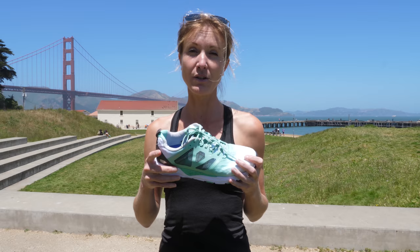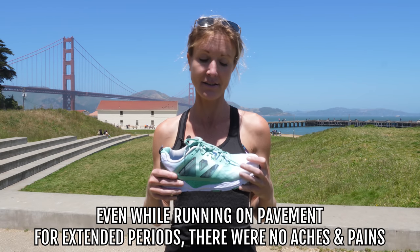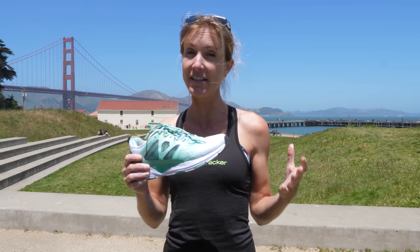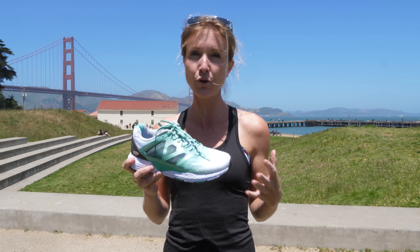No pounding — it was a really solid, smooth run. Even on pavement for extended periods of time, there really weren't any aches and pains. Speed and tempo wise, I felt consistent the entire time. So it was really a solid shoe and a comfortable, sturdy run.